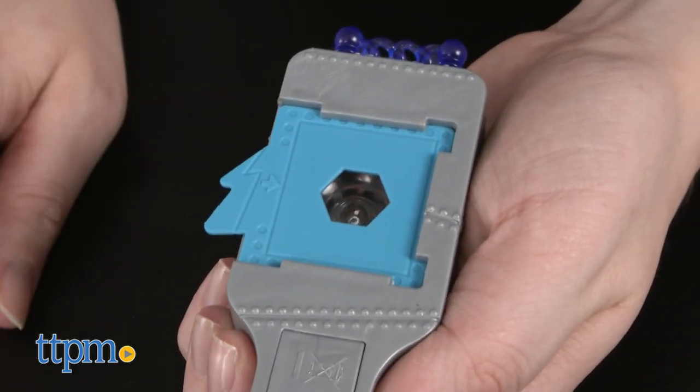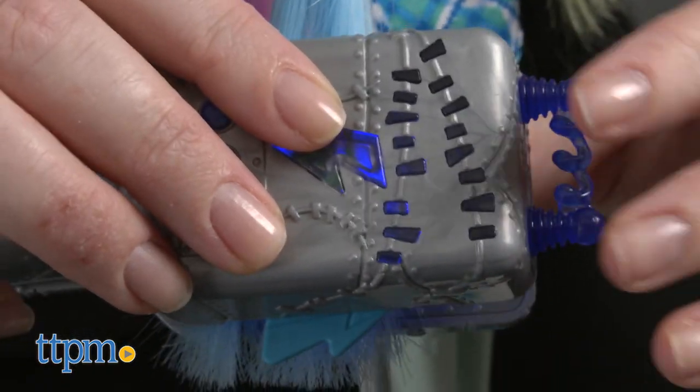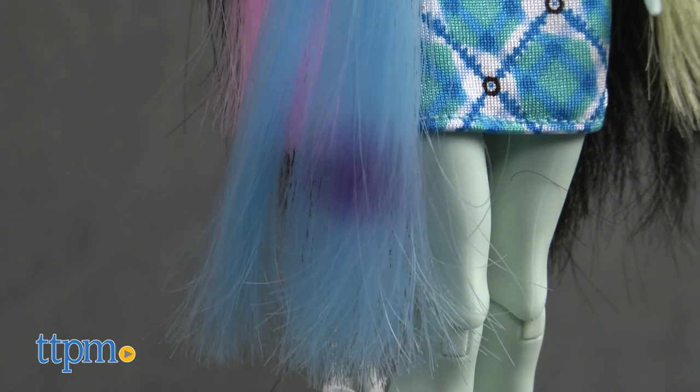Insert one of the six included stencils into the hair tool and clamp it down over Frankie's hair. When you remove the hair tool, the design will appear in purple on Frankie's hair and will fade after a bit so you can play again.